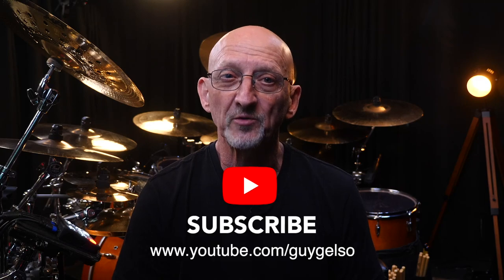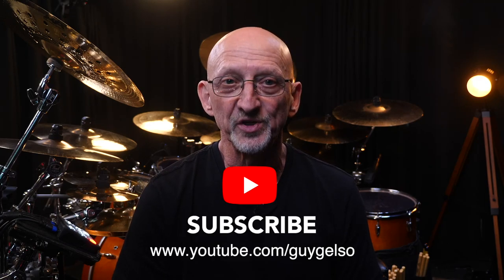Please support these videos by subscribing to my YouTube channel. I would appreciate it. Here we go.